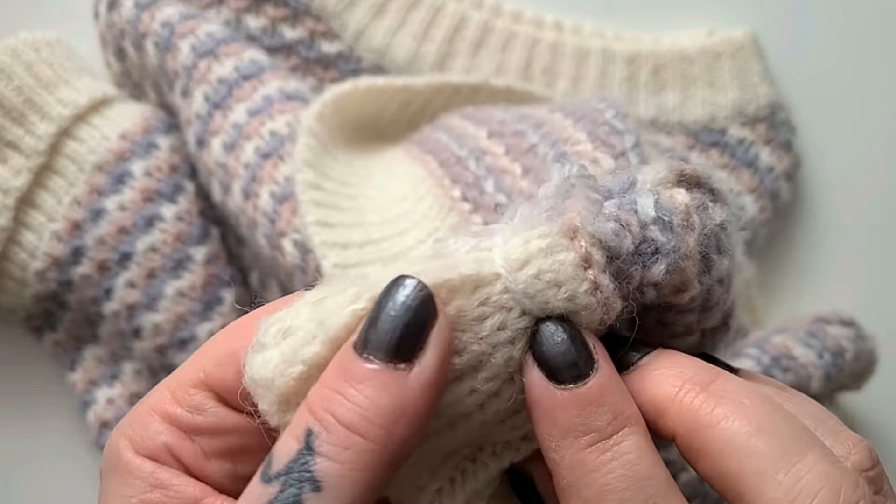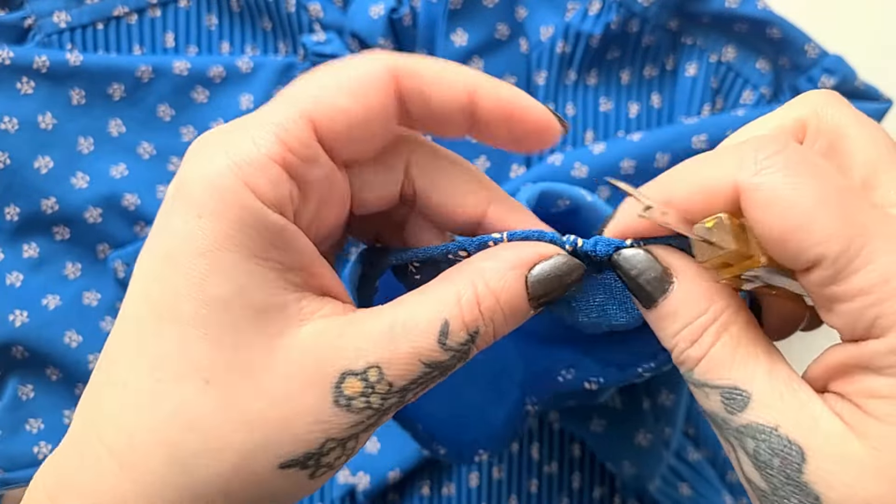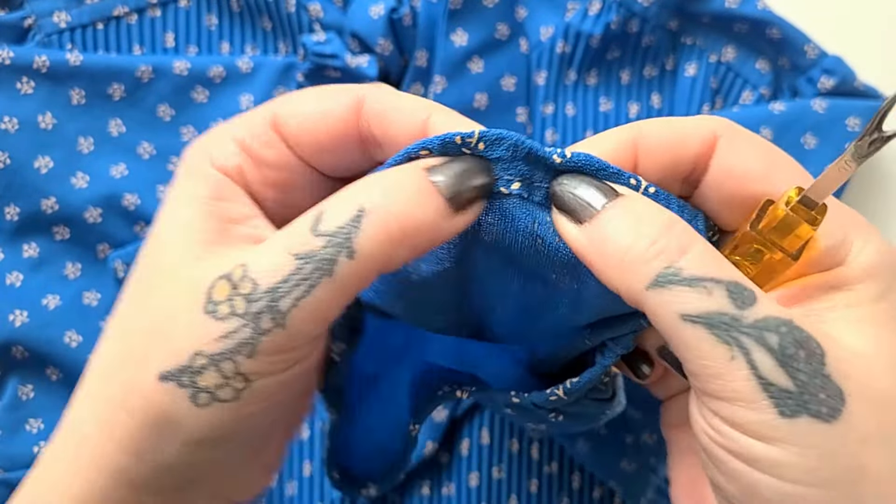We've got a vintage dress that definitely needs something done with the sleeves — and actually I recently thrifted it and when I put it on once I got it home I noticed something. So that needs fixing. And these two items here: this one is missing some important fasteners, and this one is just that little bit too tight in my chest so the buttons pop open. We're going to fix these using 95% hand stitching. Let's get mending!